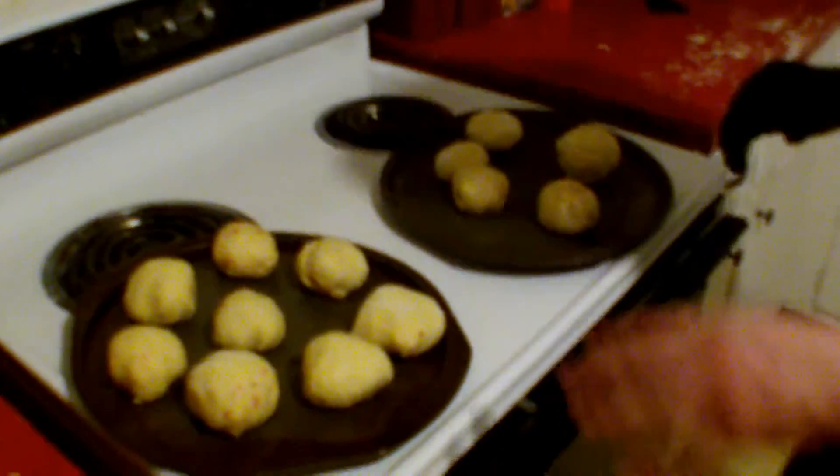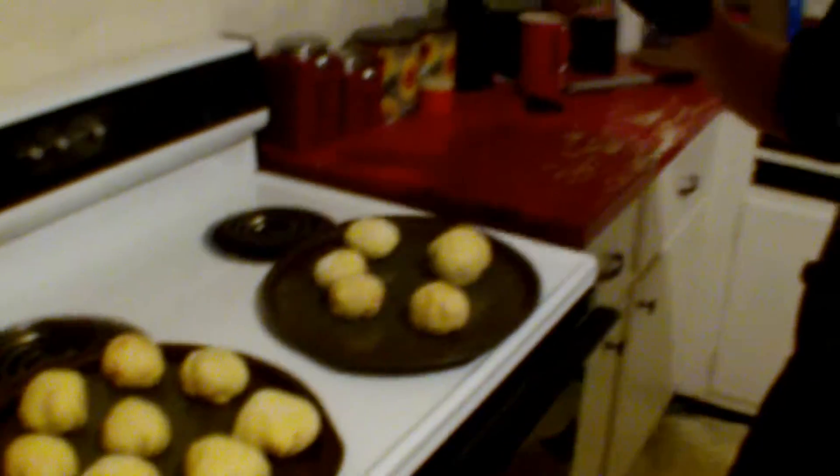Okay, we've got these all made up now. We came out with roughly 13 of them. Got our oven preheated. Like I said, I'm not quite sure how long to cook these, so I've got it set at 350. I'm going to let them cook for about 15 minutes, then I'll split one open and check it to see if it's cooked all the way through.